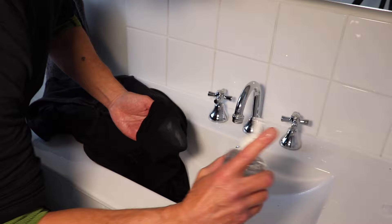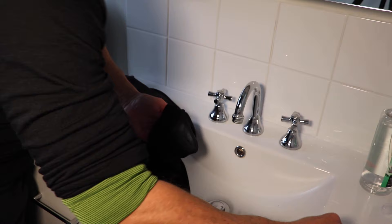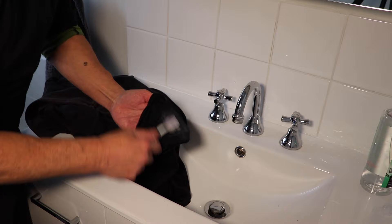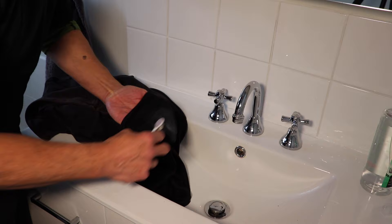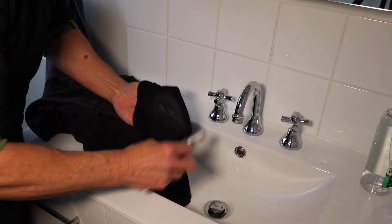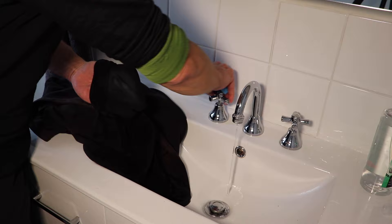A little bit more alcohol. You've got to be careful depending on the fabric — you don't want to hook into it too hard. I think I'll be pretty safe with this stain because it's not such a bad one. I always like trying the softer option first, less wear and tear. I've got my sponge here — let's give that a gentle wipe.